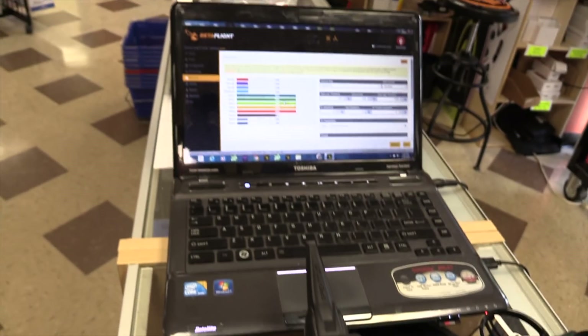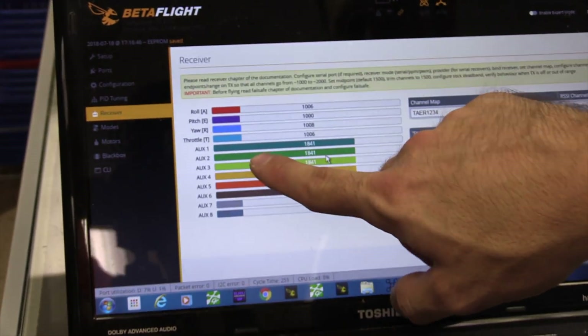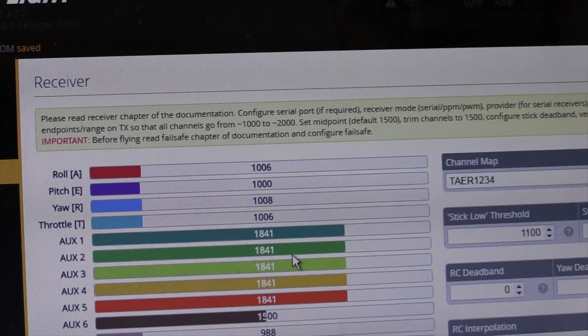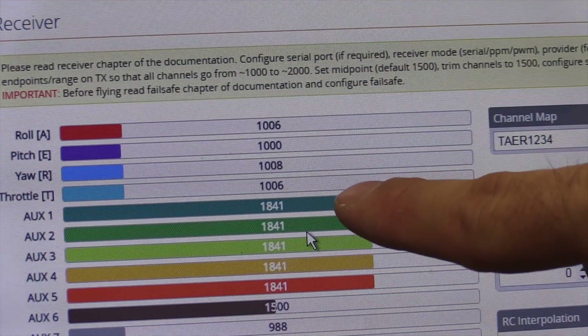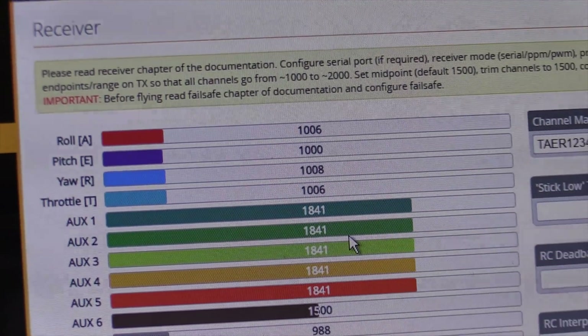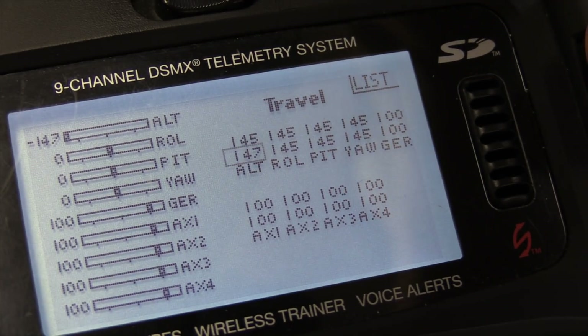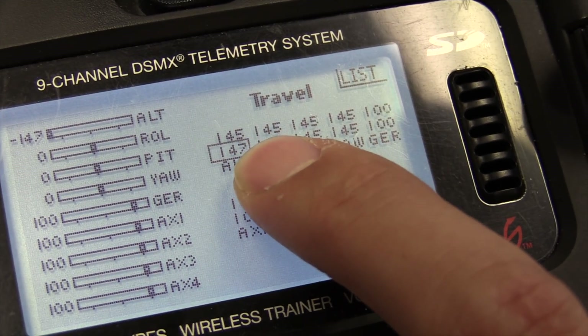Now we want to check the end points. What I'm going to do is put all the sticks in the bottom left corner. The first four channels should all go to their low values — they should be over 1000, not under. This is where if you want to fine-tune, if you want to get everything as close to 1000 as possible, that's where you change your travel adjust. I'm going to go to travel and do my throttle first — you see it at 106. I moved it two points and look where I'm at. That's 999, so we need to go to 102 — I can't get more resolution than that without changing other settings.